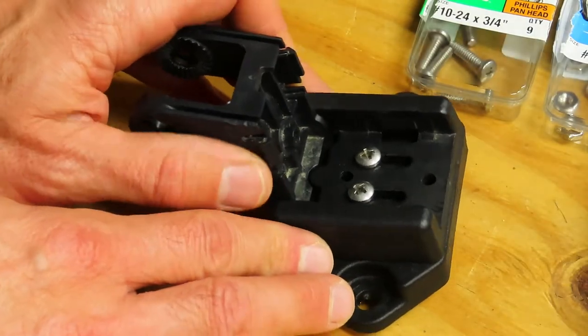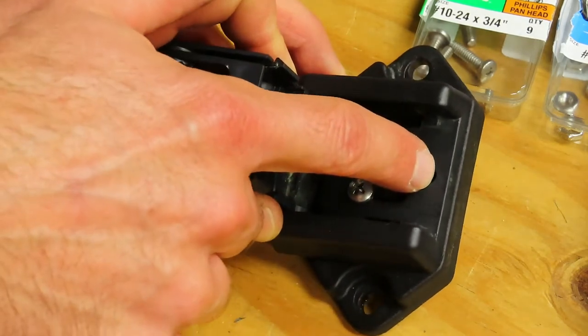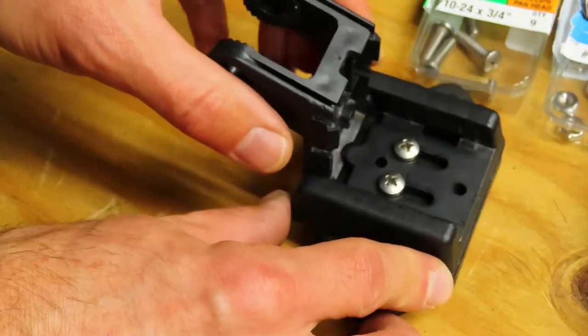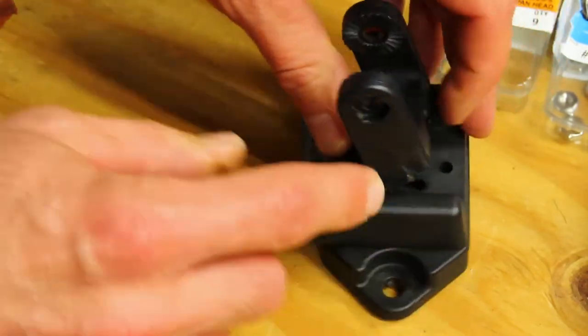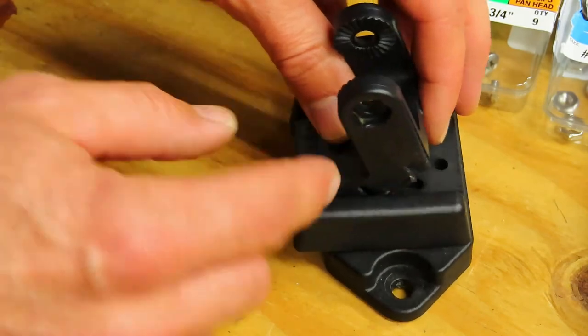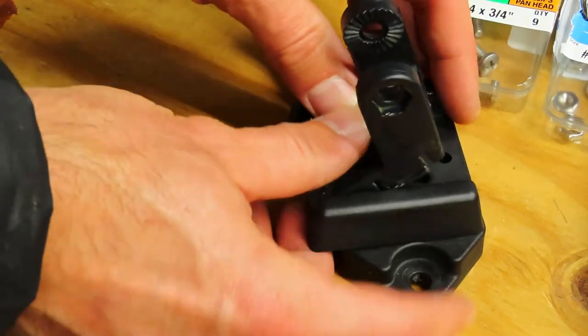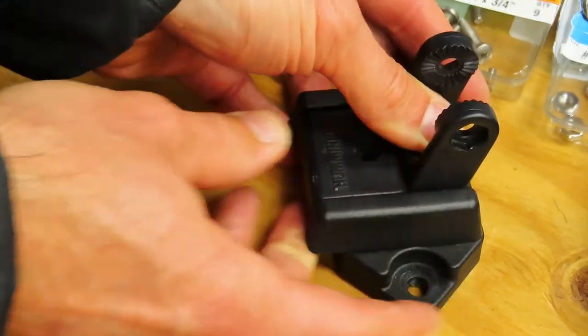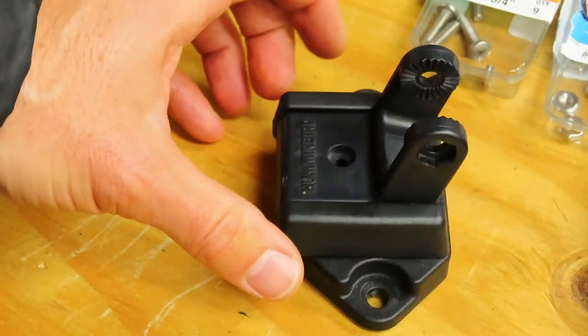You can see the whole bracket is now put together with the Humminbird bracket just a tiny bit below the PDL bracket. This last bracket with the arms on it is going to snap down into place — these little tabs here will lock it in place. Push down on that and you'll hear a loud click. Now it's ready to go on the boat.